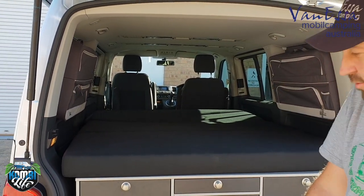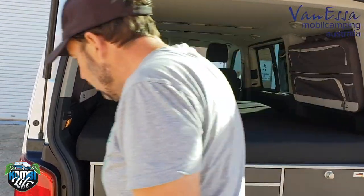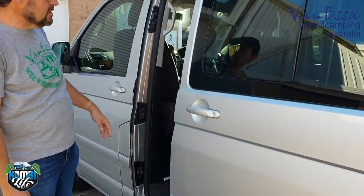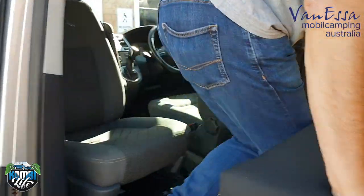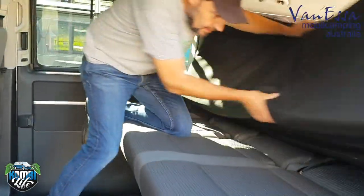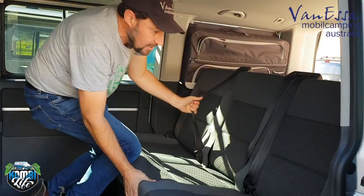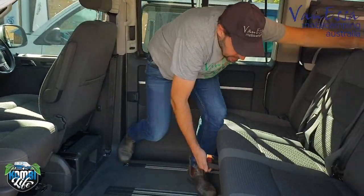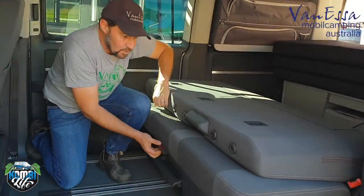We could install curtains into this vehicle but haven't yet. This particular multivan has one rotating chair and electric doors. The passenger seat is rotated and we have the double bed working off the triple seat, which we can immediately return to the seated position. It's a five-seater with a single triple seat that is easy to manipulate on the rail system, unlike the transporter van.